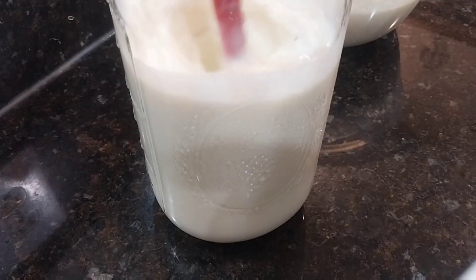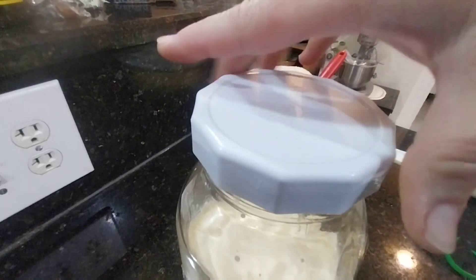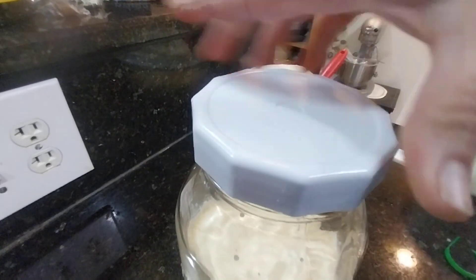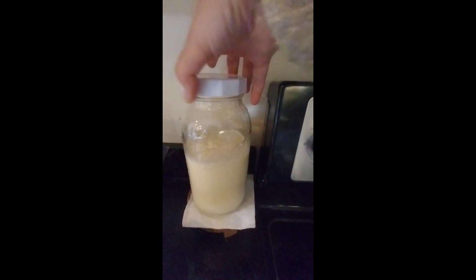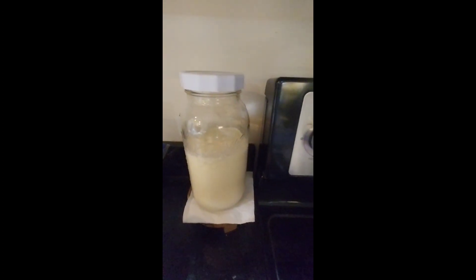Sometimes I have a little bit more than two tablespoons of kefir grains. Again I'm going to close my lid very loosely and place the jar in a little corner of my countertop and cover it with a towel.